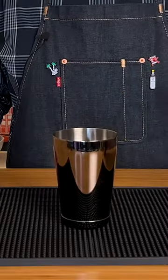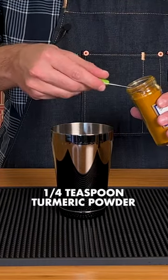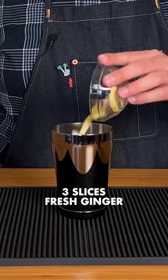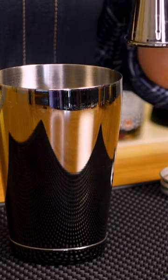This is a shake and drink, so let's grab our shaker set and start off by adding a pinch of black pepper, quarter teaspoon of turmeric powder, and a few slices of fresh ginger. Let's follow that with three quarters of an ounce of a honey syrup that's been infused with cardamom.